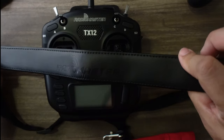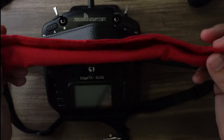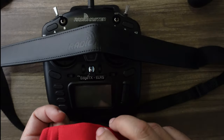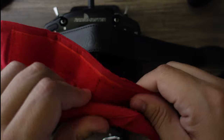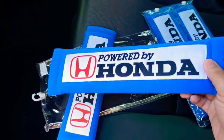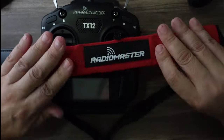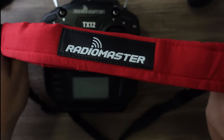RadioMaster is also coming out with a new neck strap combo. It has a nice leather feel with RadioMaster embossed on it, and a cloth surround so the leather doesn't rest directly on your skin. It's a little Velcro sleeve — similar to those old seatbelt covers — that you fit over the strap, and then it goes around your neck.